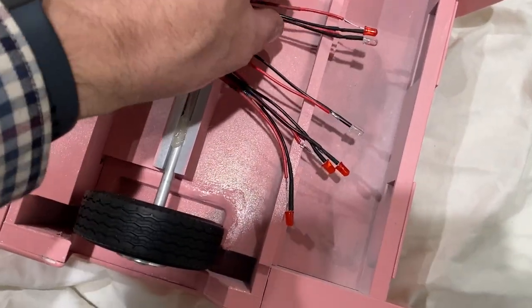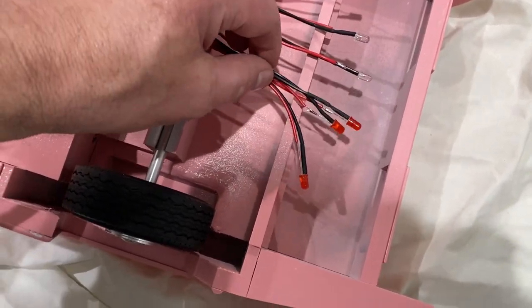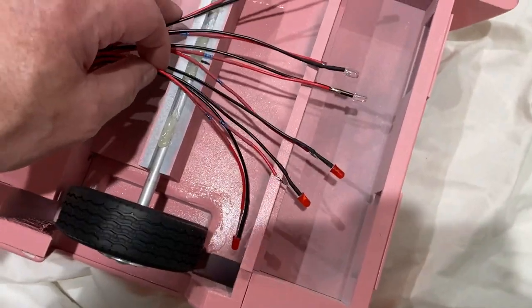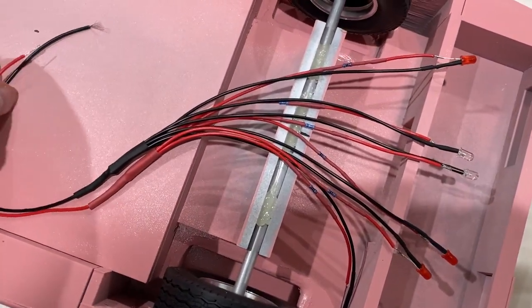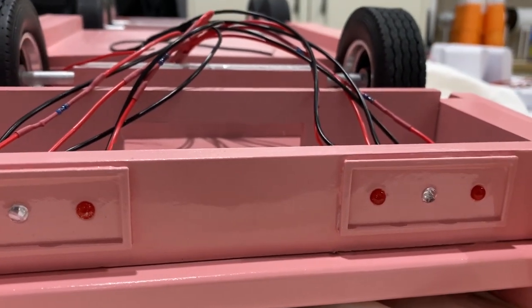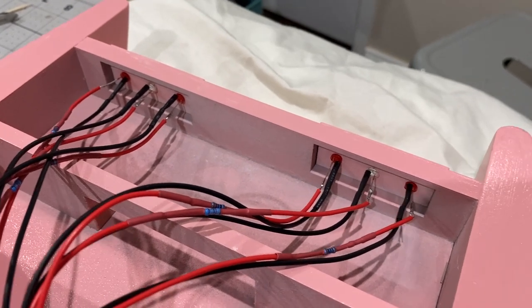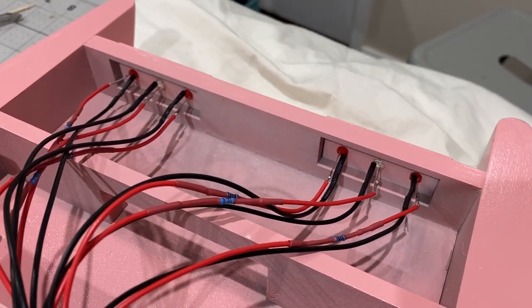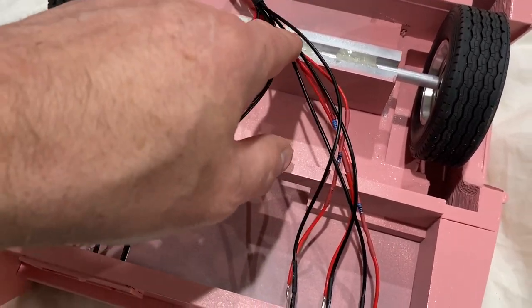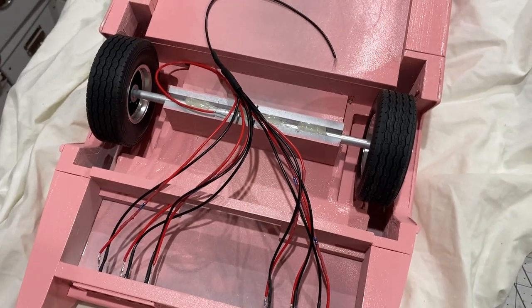Next to go in are these LED lights, and we wired these up in a previous video. They're going to go in the back there and into the cab. Look at that. Now I'm just going to tack those in from behind with a blob of hot glue, and I'll just route these wires underneath here and around the axles and into the compartment.